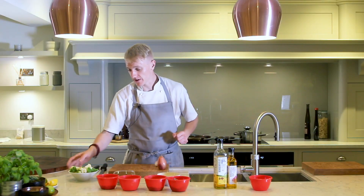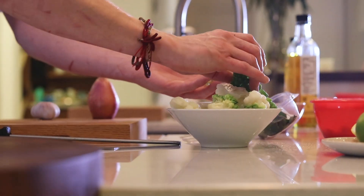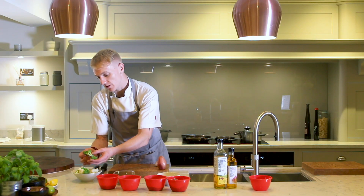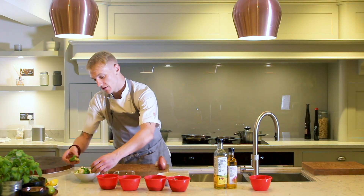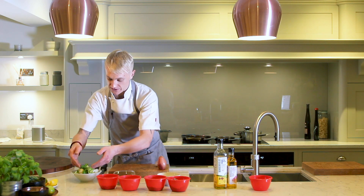We're going to serve it with some beautiful variations of cauliflower. This one here is called a ramen-esque cauliflower. The flavour is unreal. Presentation-wise, it just looks absolutely stunning. It's a beautiful vegetable.